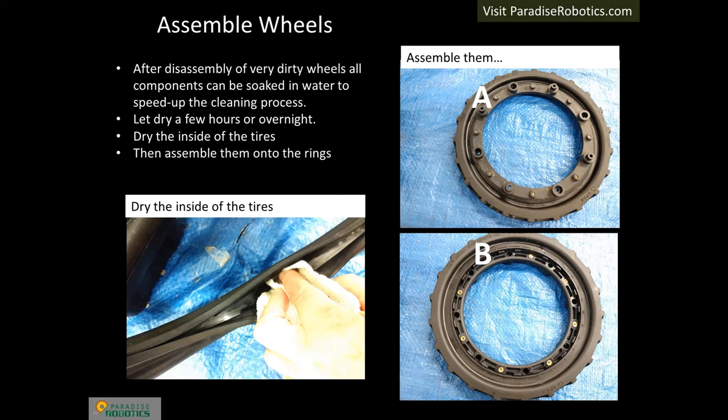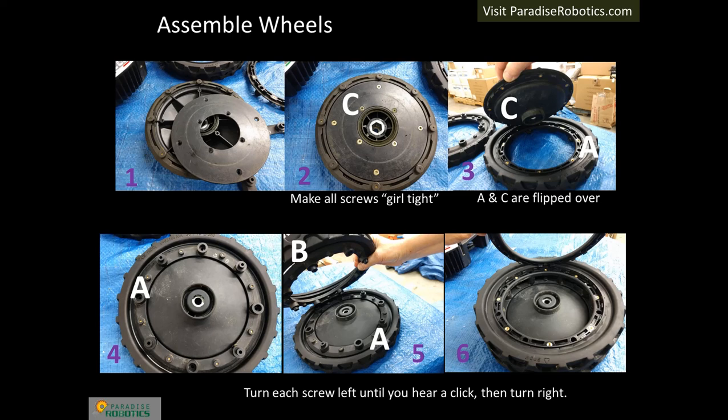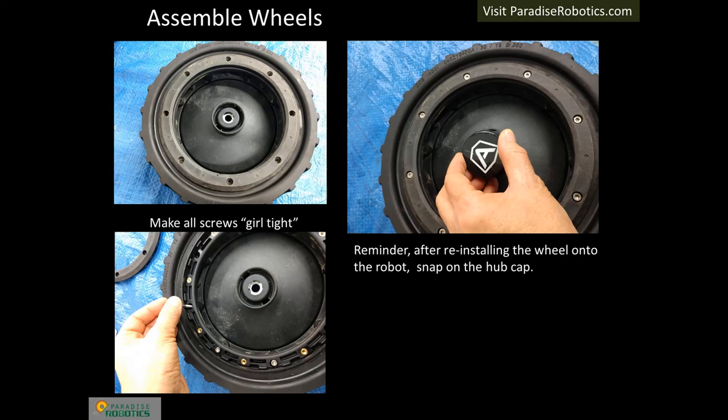Finish cleaning the wheels and dry the inside of the rubber tires if they had been soaked. Then assemble the tires onto the rims. The rims with tires attached are labeled A and B. Assemble the wheels following the six steps as shown. When inserting each screw, turn left first until you hear a click, then turn the screw right. If you feel resistance, the screw has likely been cross-threaded — stop immediately and try again. Make all screws girl tight. Repeat on each layer until all screws are installed. Do not use thread lock on the wheel screws. The wheel will later be assembled to the wheel motor shaft. After installing the wheel bolt, remember to snap on the hub cap.